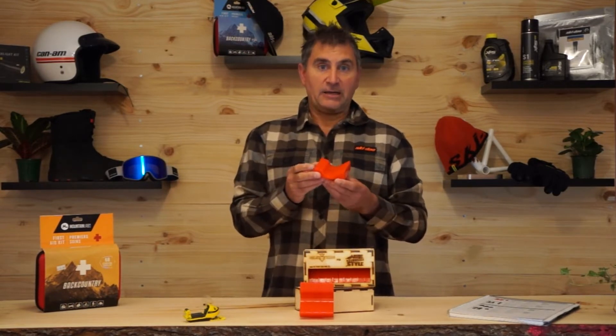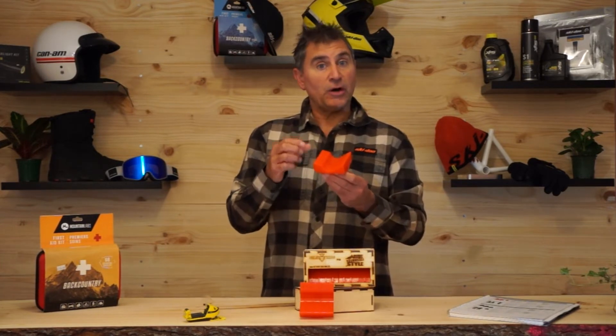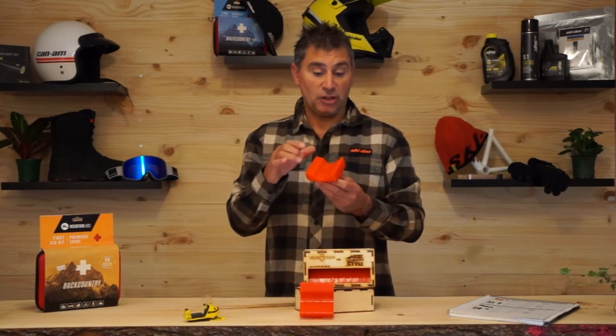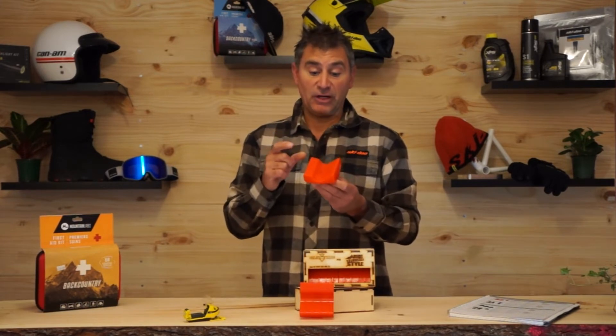This solves a lot of those issues. This is a full polyurethane ski dampener. Number one, it doesn't change with temperatures — it stays the same in the coldest winter climates to the warmest winter climates. That's very cool.